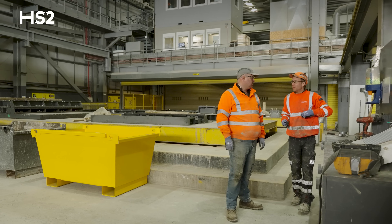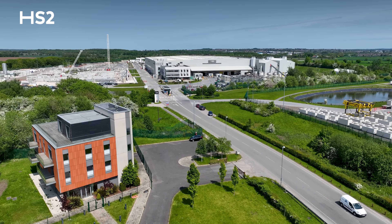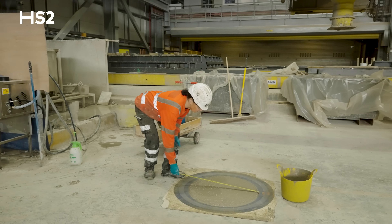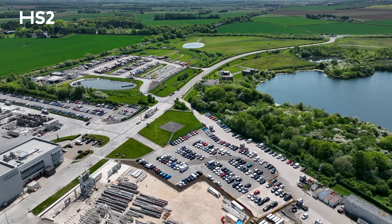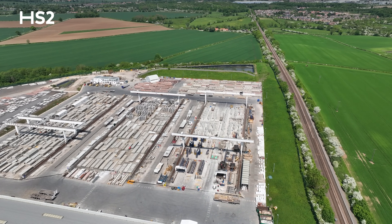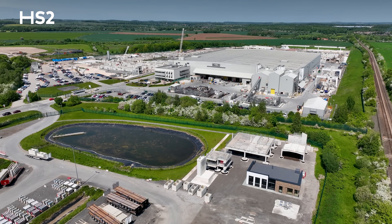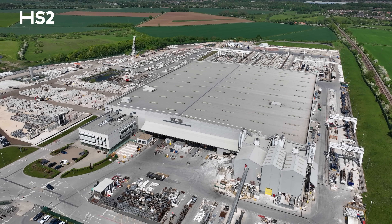In the factory we've got about 380 workforce staff and around 220 people in the office. We've also got 25 apprentices and graduates, and 80% of the workforce is actually employed within a 15-mile radius of the factory. We also source the majority of our materials locally, so it's a really good economic boost for not only Worksop — which is an old mining town — but also for some of the surrounding areas.